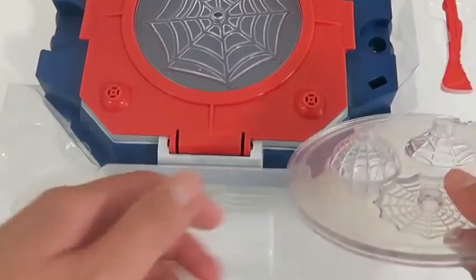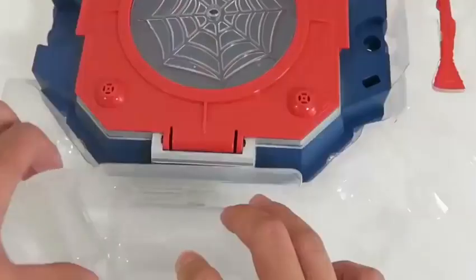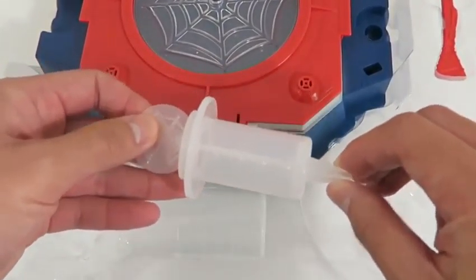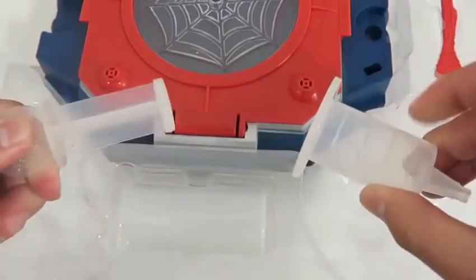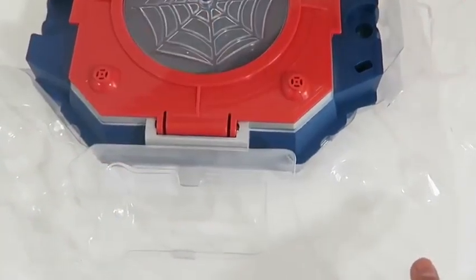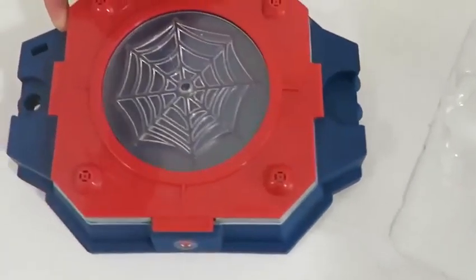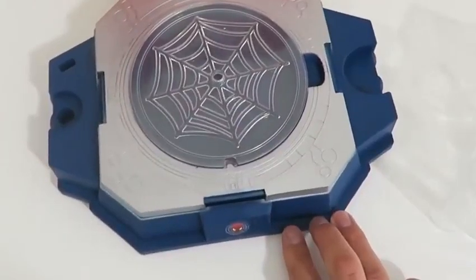The back has the instructions! Here's a top and bottom plate to make multiple webs! We get a web injector, this Spider-Man beaker, a web extractor, and here's the web creator lab base! I feel like Peter Parker already!